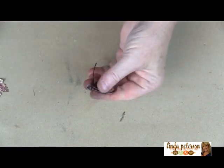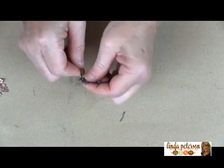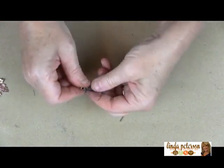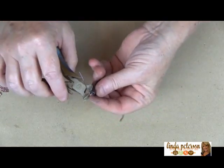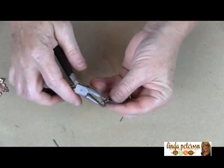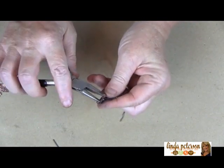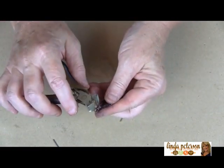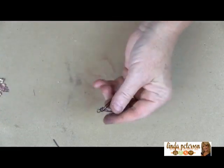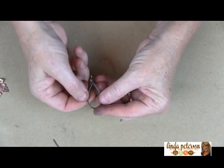These instructions are going to be in the Cool the Craft newsletter and also on the website at LindaPetersonLive.com and CoolTheCraft.com. If you miss any part of today's show, you can watch it 24/7 on the Linda Peterson Live website — all my shows are streaming there.